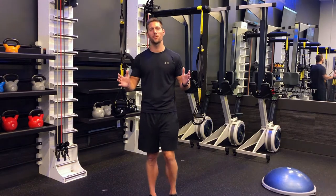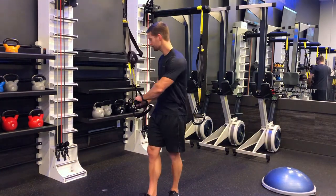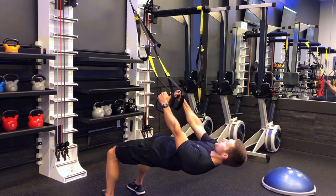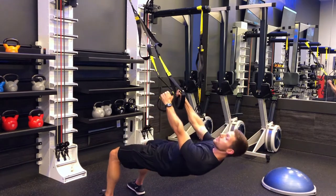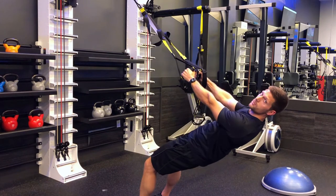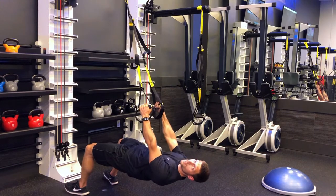The next movement is a horizontal pull. Set the handles to about hip height. Grab them, lean back, hips come up, shoulders come back, pull yourself up and come back down. To make it easier, walk your way up so you stand more upright. To make it tougher, come further up under it where the straps are more vertical.